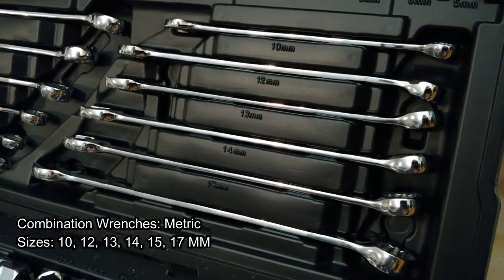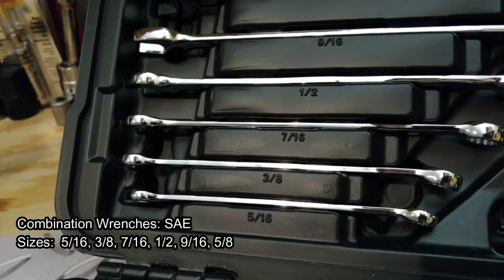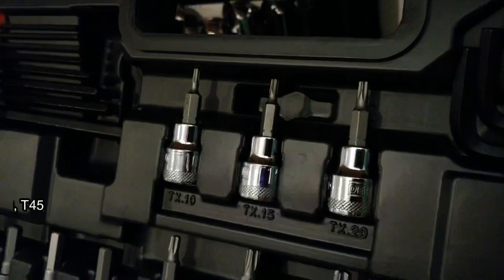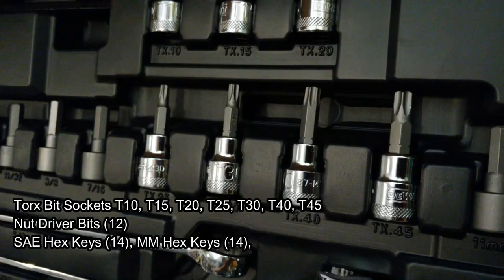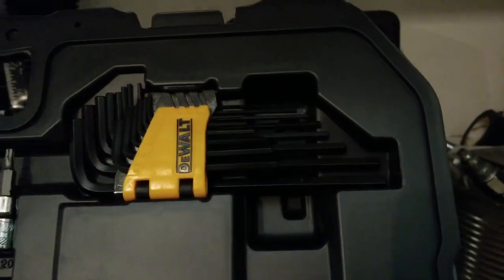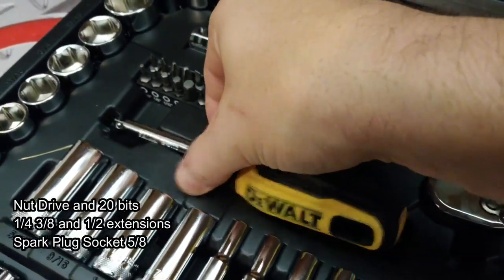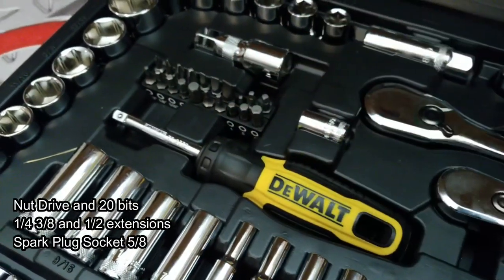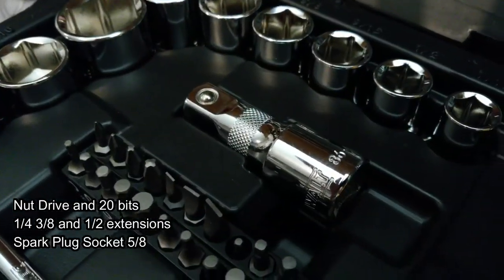Jumping up to some of the items in the upper lid, you can see we get combination wrenches in metric and SAE in good varying sizes. You also get some Torx bit sockets — these are 3/8-inch drive — as well as some nut drivers. And then you get the Allen keys or hex keys in both metric and SAE. The last few items that round out this set are a nut driver; I really would have liked to see this being a quarter-inch pass-through extension, along with one spark plug socket.